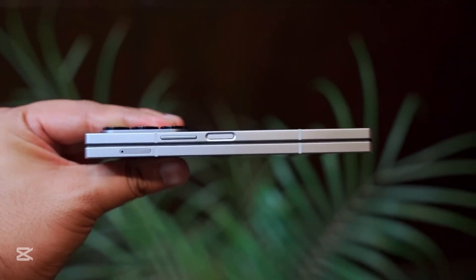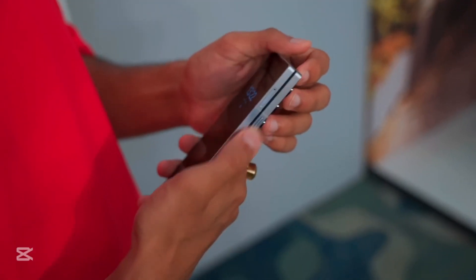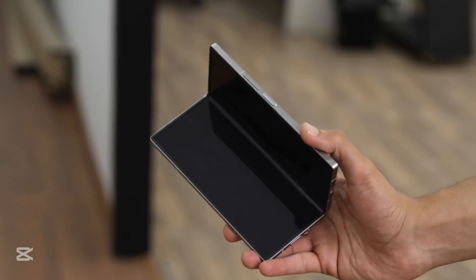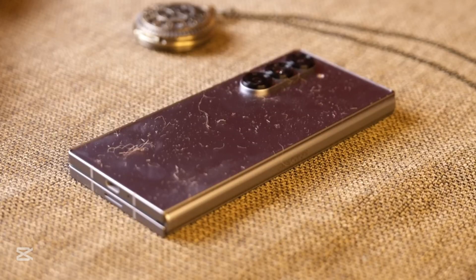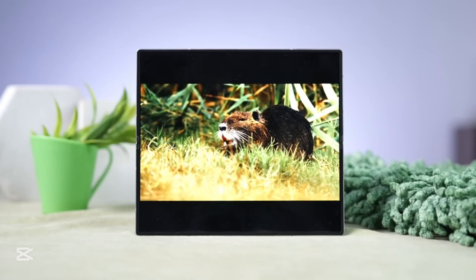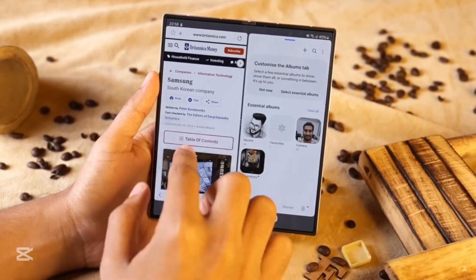Let us know — which one are you most excited for? The Fold 7's flagship power or the Flip 7's elegant transformation? Drop your thoughts in the comments. And if you love cutting-edge tech like this, don't forget to subscribe to GigaGuide and tap the bell so you never miss a breakthrough. Because here at GigaGuide, we don't just follow the future — we unfold it.